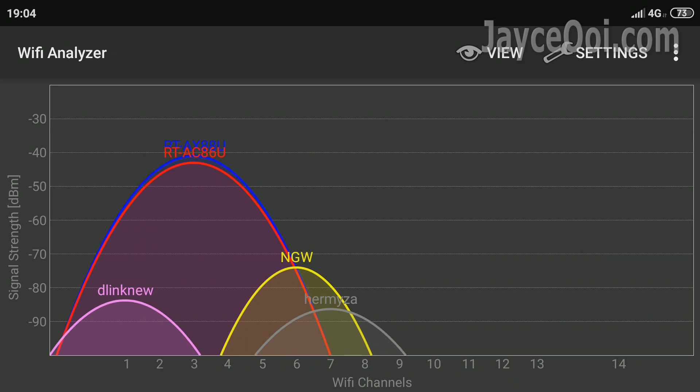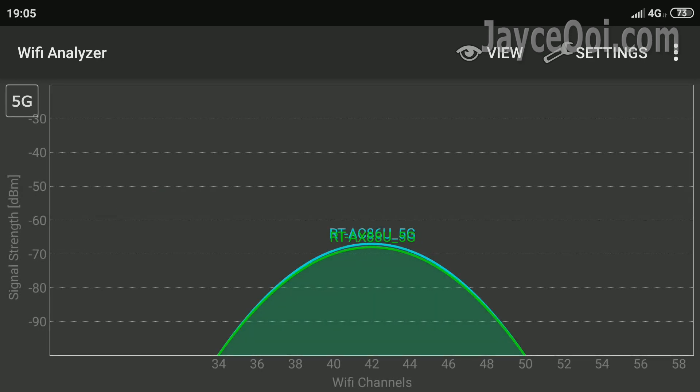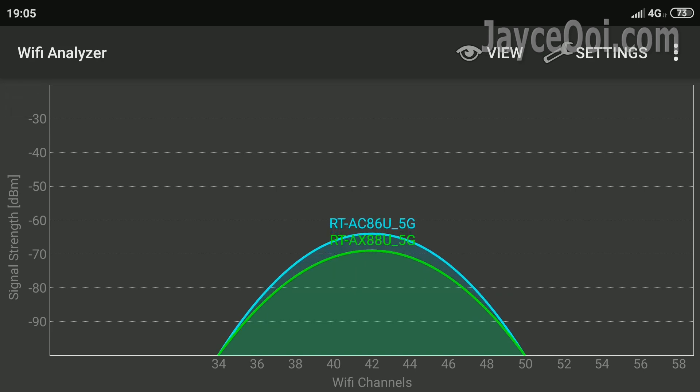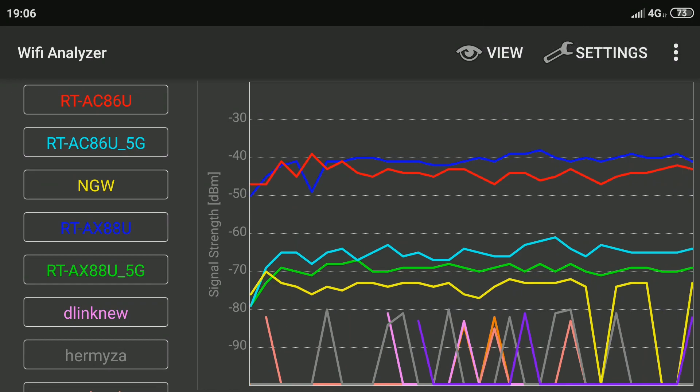Here are quick Wi-Fi range tests for both 2.4GHz and 5GHz, compared to the RT-AC86U router I am using now. Better 2.4GHz range but slightly shorter 5GHz range. How is the throughput performance? Stay with me to find out. Thanks for watching.